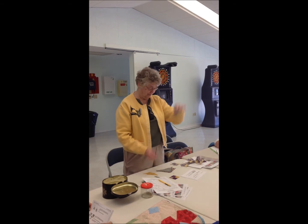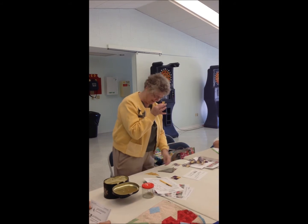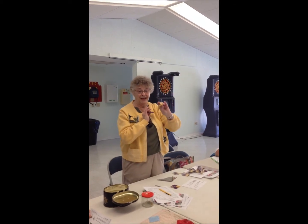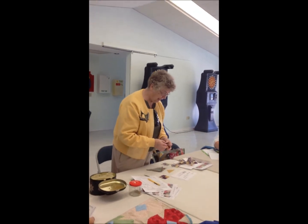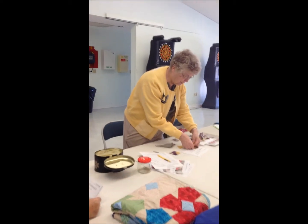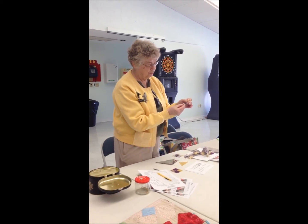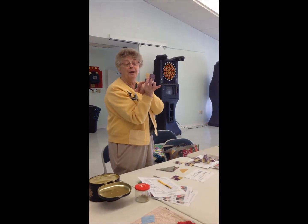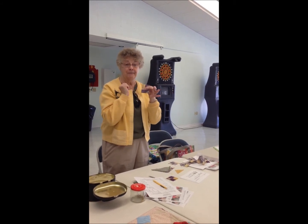You're going to take your four-patch and you're going to make — now I have to do this in reverse — you're going to make sure that your light is up here. You're going to take your light triangles that you've had and they're going to get sewed on. When you're sewing a triangle to something that has a square, one side of the triangle is square, that matches, and the little dog ear sticks up on the top.